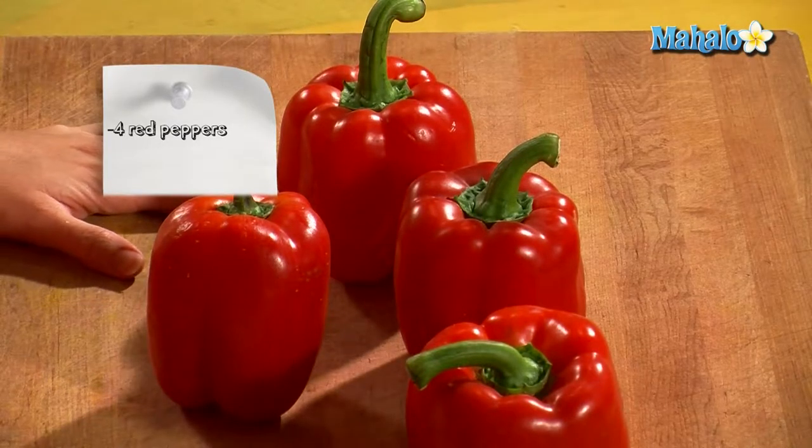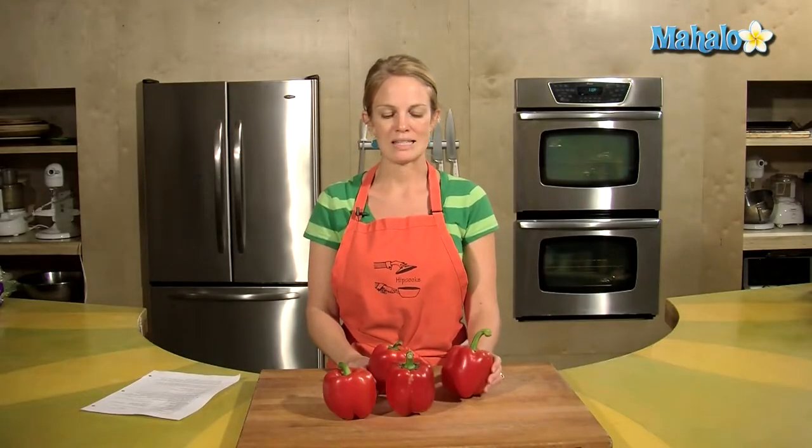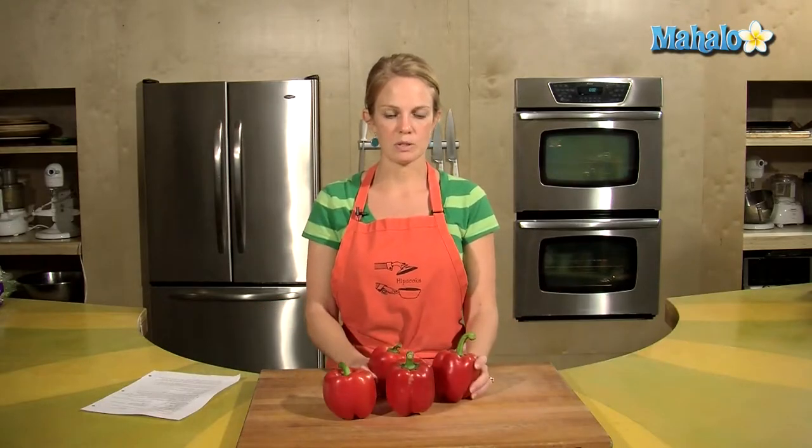The recipe calls for four peppers, but the first step in making the soup is that I need to roast these. So I have my oven set at 450 degrees, it's nice and hot. I've put foil down below the rack that I'm going to put these peppers on and these will go in for about 40 minutes.